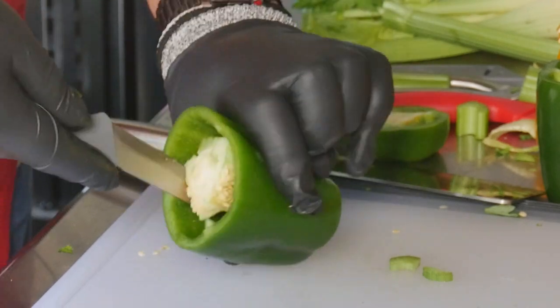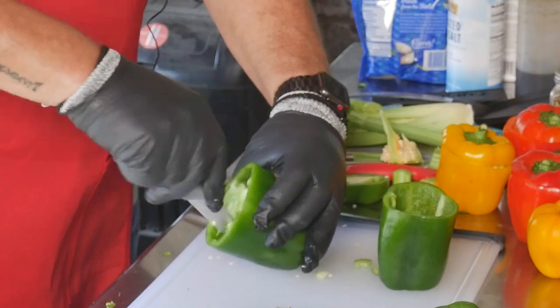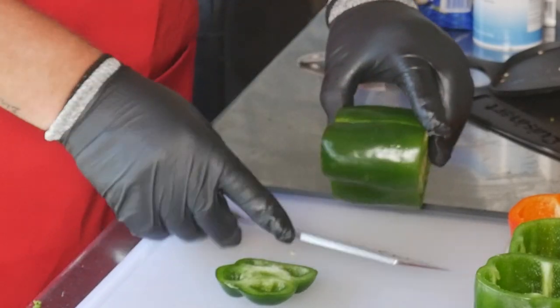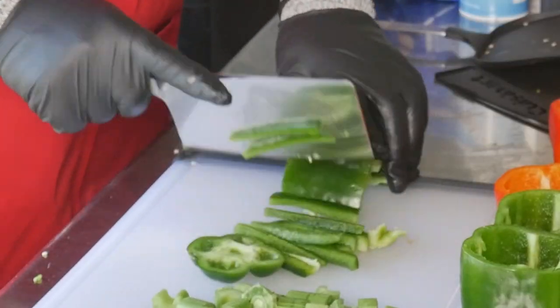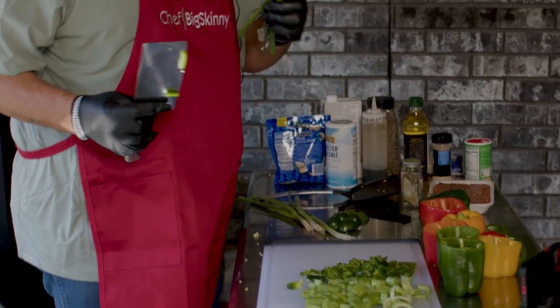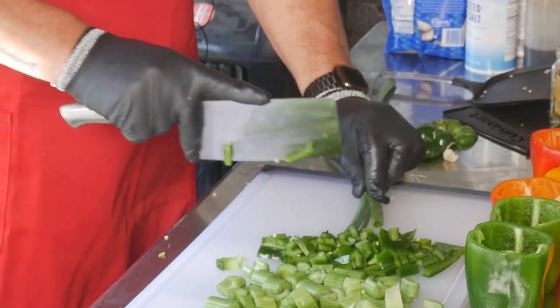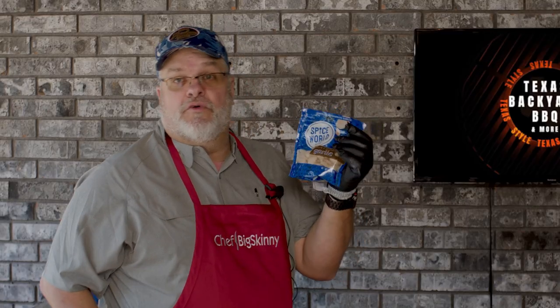We're going to take our paring knife and work our way around the bell pepper. We also need to cut some bell pepper into strips and little chunks. The best thing to do is lay it out flat and cut it in little strips. It wouldn't be a Louisiana trinity without onion. You can use a medium onion, but I like green onion because it gives a little better flavor. Last thing we're going to add is some fresh garlic.